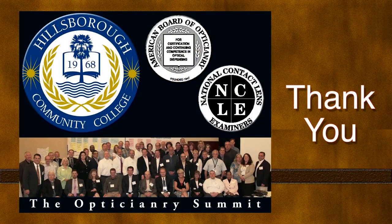Thank you, and thank you to the patient. Thank you to Hillsborough Community College, the Optitionary Summit, the American Board of Optitionary, and the National Contact Lens Examiners for their support of this project.